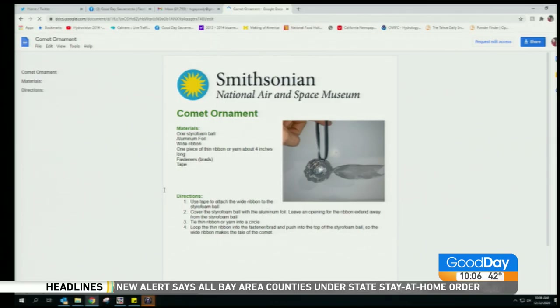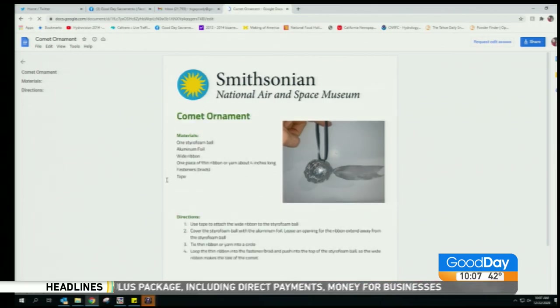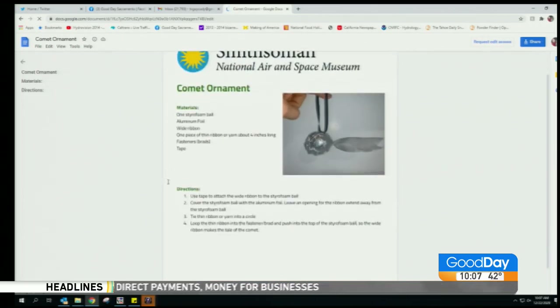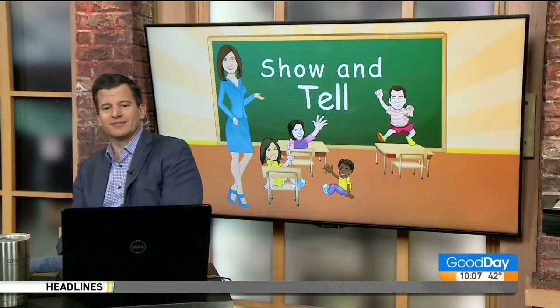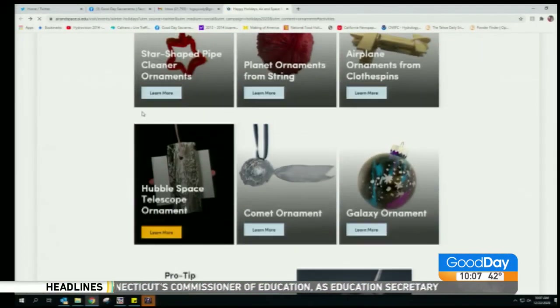Shall we look at the comet ornament? Yes, please! Let's learn more. You need one styrofoam ball, some aluminum foil, wide ribbon, one piece of thin ribbon or yarn about 4 inches long, fasteners, and some tape. That's all you need.